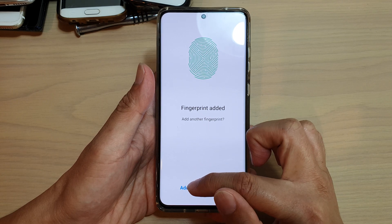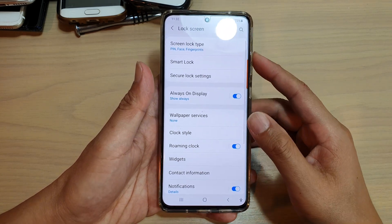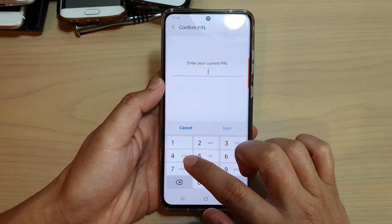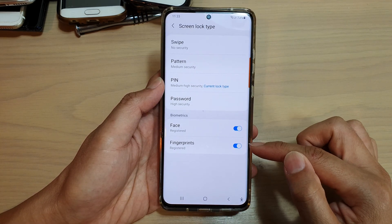Now you can either add another fingerprint or you can tap on done. And that's it. So now if I go back into my screen lock type, I'll put in the pin and you can see it is now on.